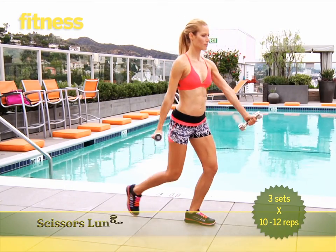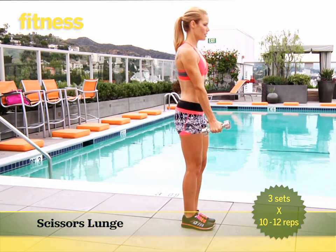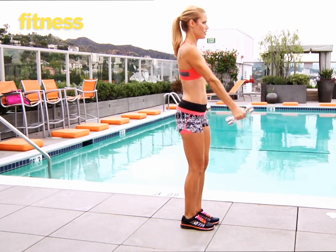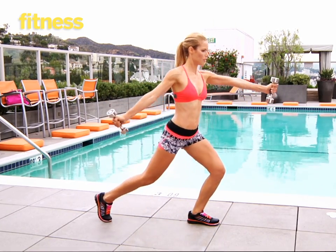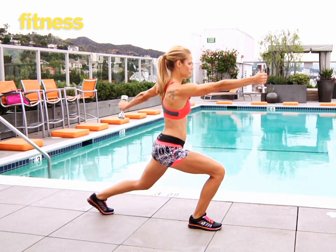Holding a dumbbell in each hand, step back with your right leg into a lunge bending both knees 90 degrees. At the same time as you lunge, raise your left arm forward to shoulder height and your right arm behind you with thumbs up. Try to keep your torso facing forward. Do 10 to 12 reps alternating legs. Do three sets total.